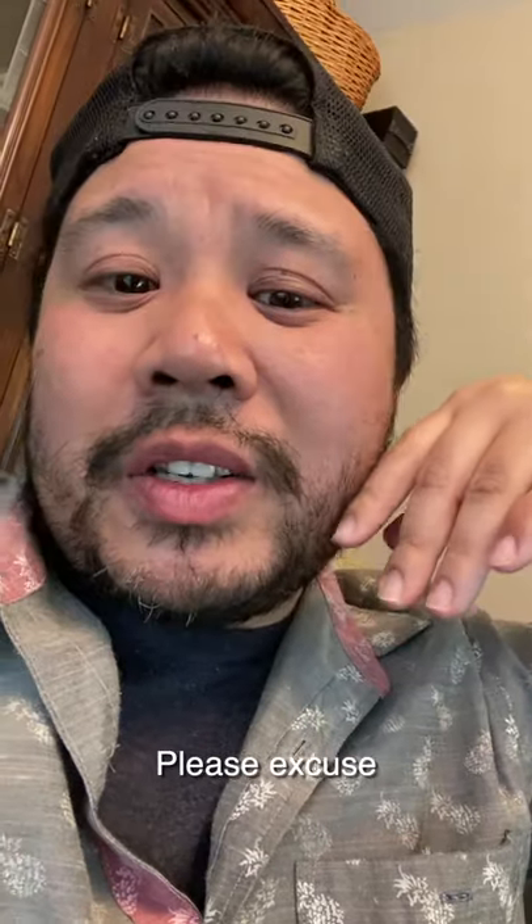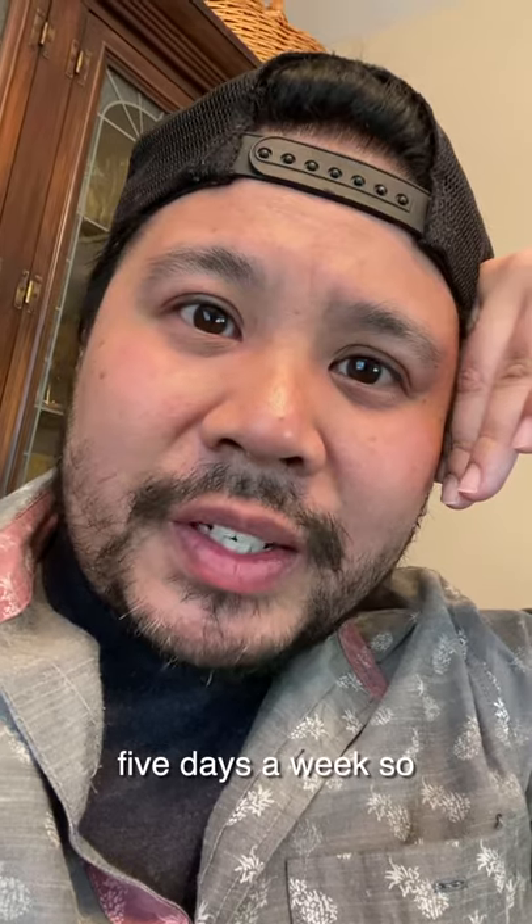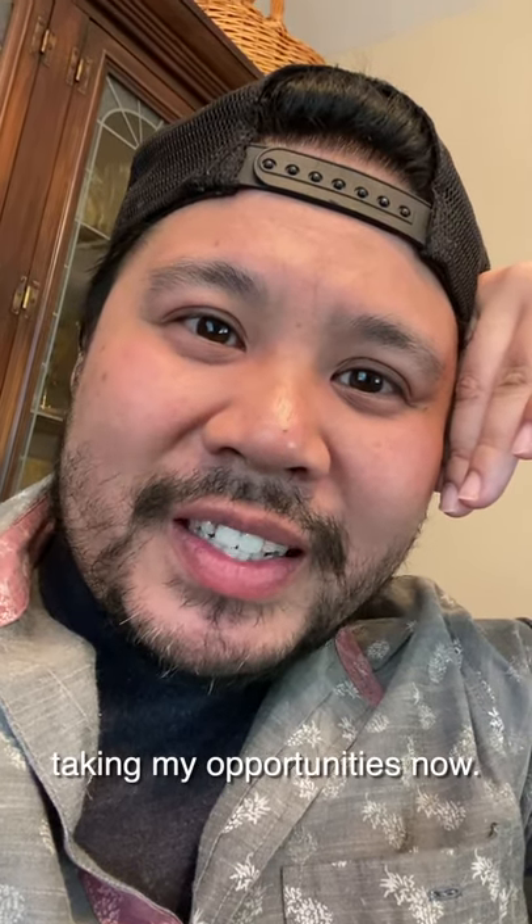And P.S. — please excuse the social distancing beard. Usually I have to shave five days a week, so I'm taking my opportunities now.